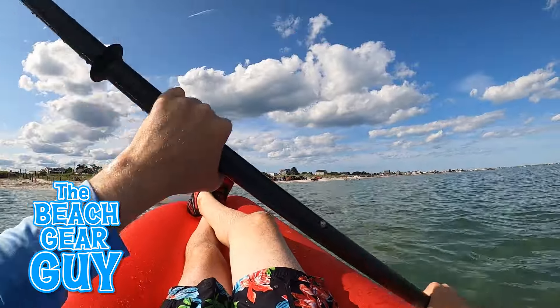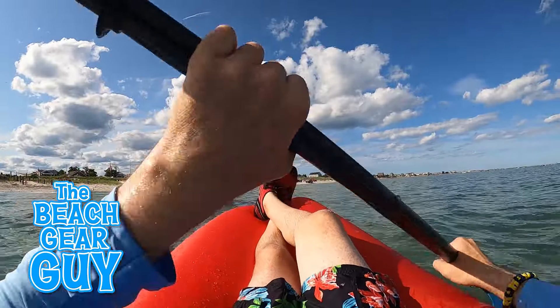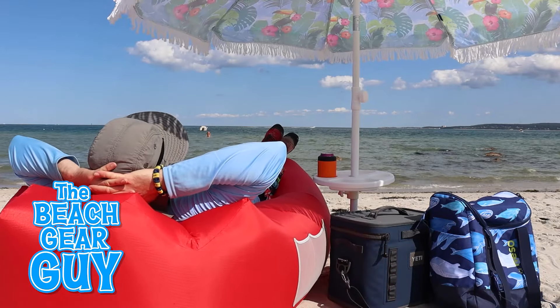Now if you're looking for some cool beach gear, watch this review video and see how I've been chilling out at the beach.